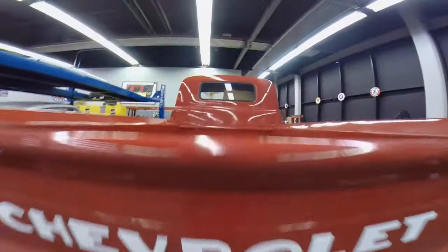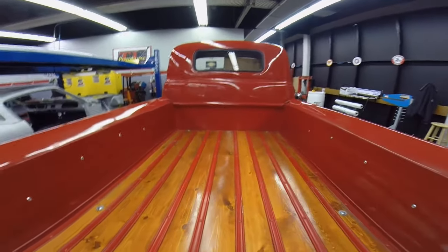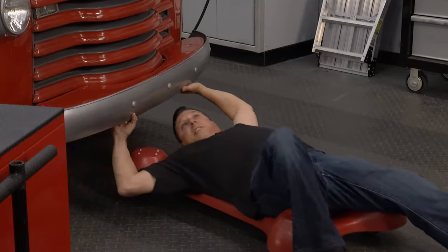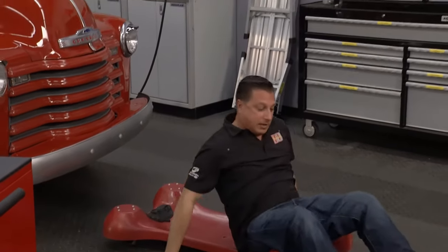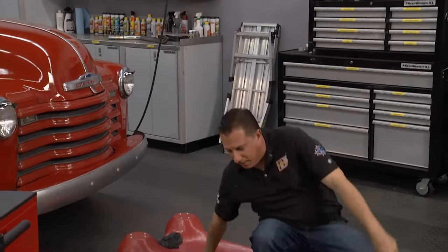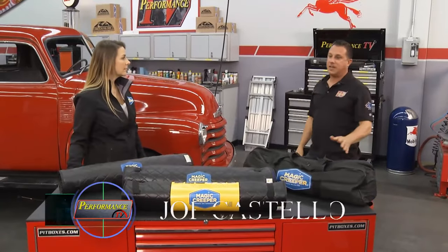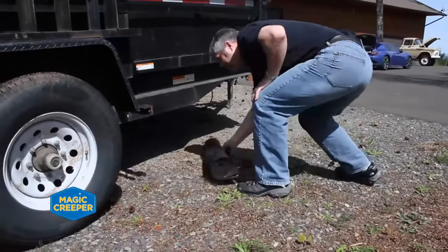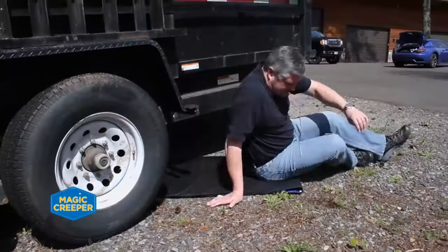Welcome back to Performance TV. This old pickup — you'd think it would have plenty of ground clearance, but on a regular creeper it doesn't, and that's why I don't like using a regular creeper. The folks at Magic Creeper are here with a product to solve that problem. We have the Magic Creeper — it's a wheelless mechanics creeper. It's got a special nylon material on the inside so it slides on itself, giving you about four and a half to five feet of travel.